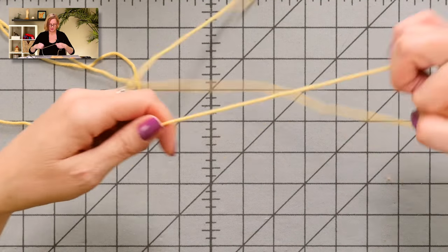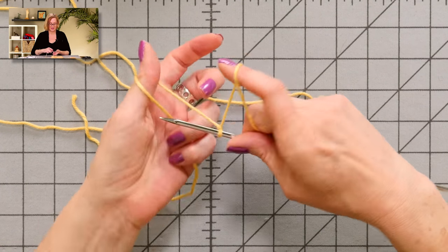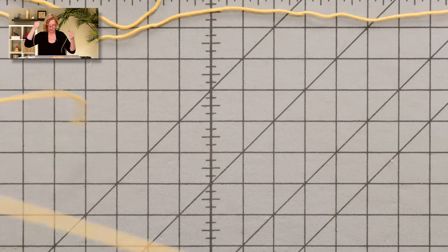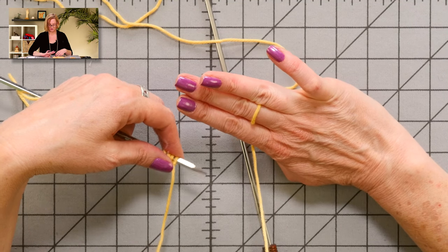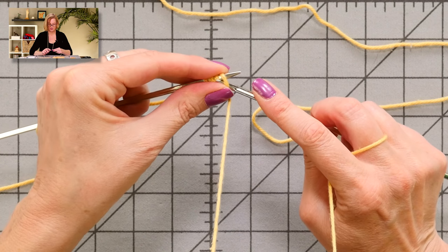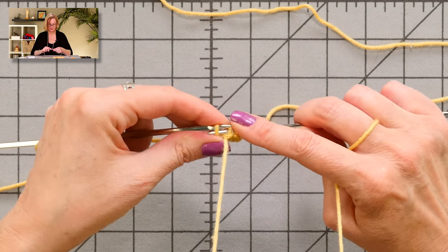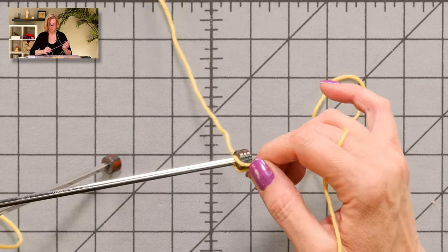I'm going to cast on totally normally. I don't know if there's a special Portuguese cast on, but this one works. I'm going to cast on four stitches. Now I'm ready to set up for keeping tension in Portuguese knitting — put the yarn around the back of my neck with the cast on on my left hand, and make myself a yarn ring around my middle finger on my right hand. The first row, I'm just going to purl four stitches. The cast on row is always a little slower and a little tight. If you do this for a while, you will have Portuguese knitting absolutely down.